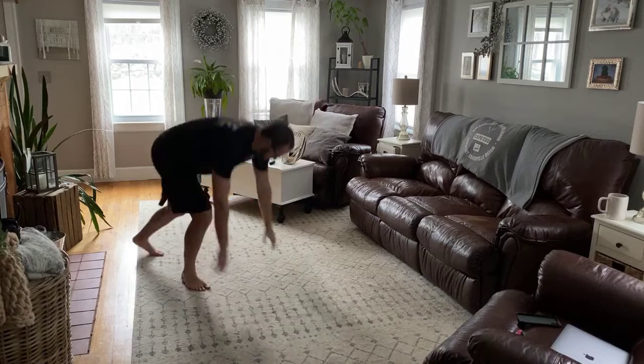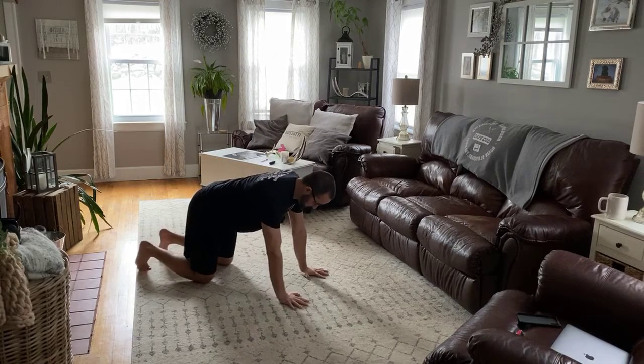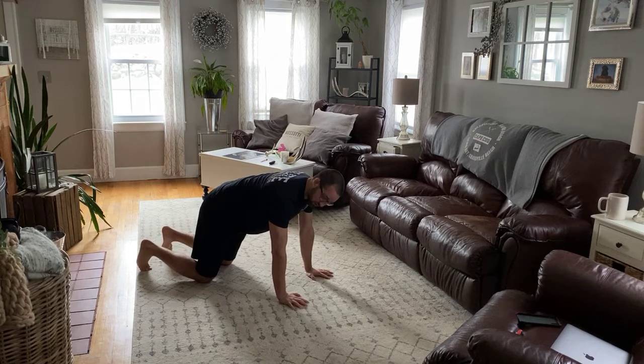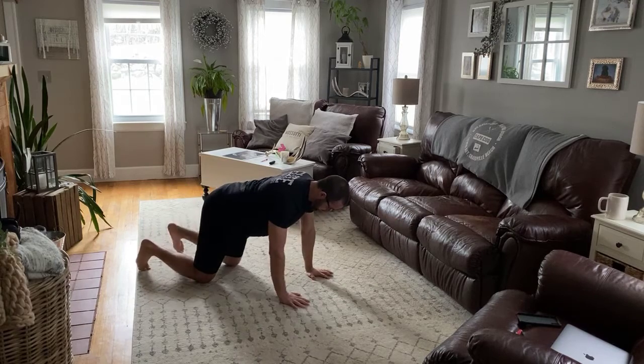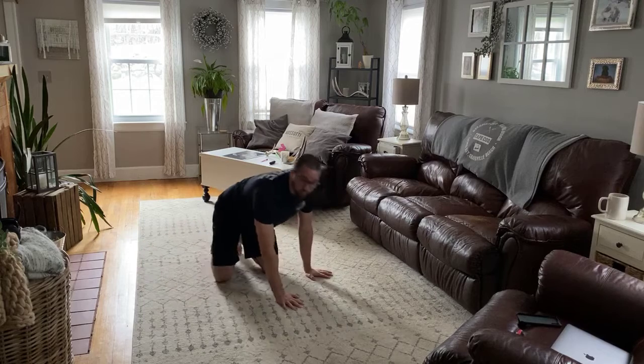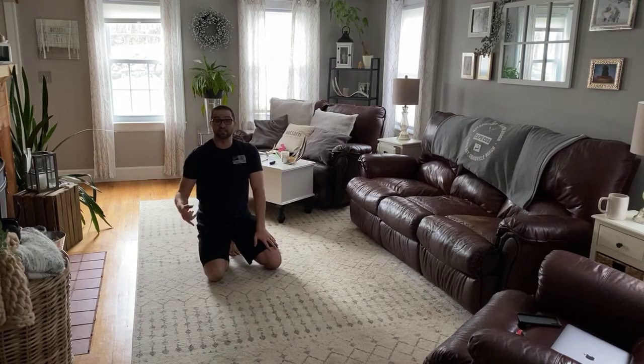Then we have bird dogs, eight per side. This is harder mentally than it is physically. Squeezing your stomach tight — we're not going to have any twisting in your core. Trying to keep our balance: right arm, left leg. And switch. We're going to do eight per side, so 16 total.